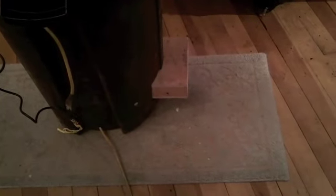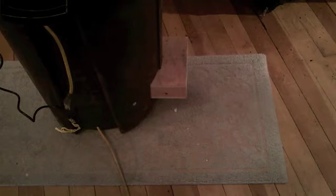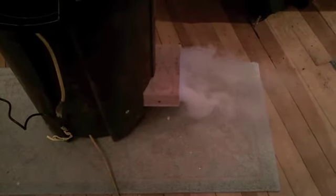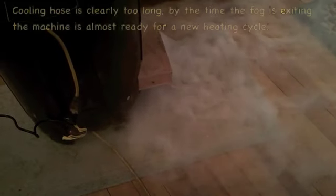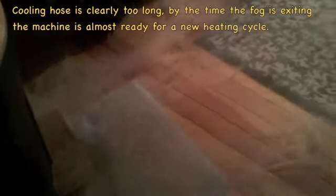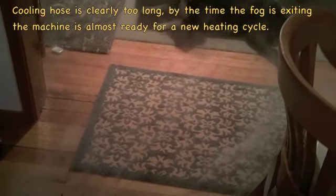I don't know if it'll work or not, but here's its first test. Even though I haven't got the dry ice in there, so it's not very cold, it does seem to put the fog down along the floor.